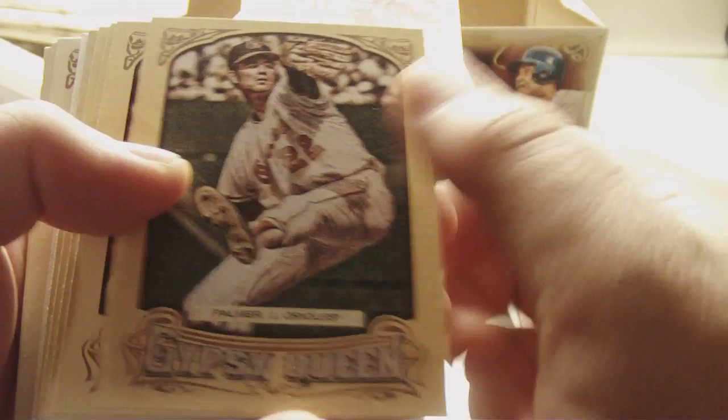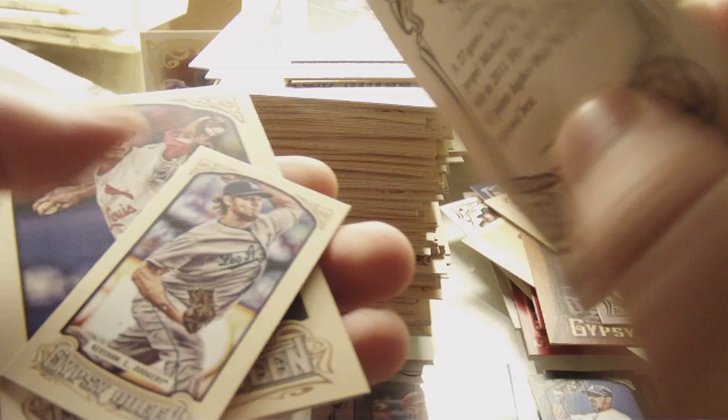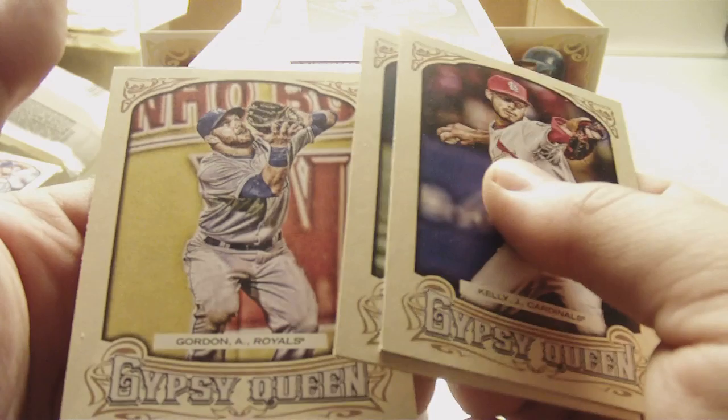Sorry for the long video guys — I just like to take my time opening. Jim Palmer, Joey Votto, Andre Rienzo, Dustin Pedroia, Mike Trout N174 — nice. And a short print of Michael Kadar. Clayton Kershaw mini, card number 300. Joe Kelly, Jed Lowry, and Alex Gordon.